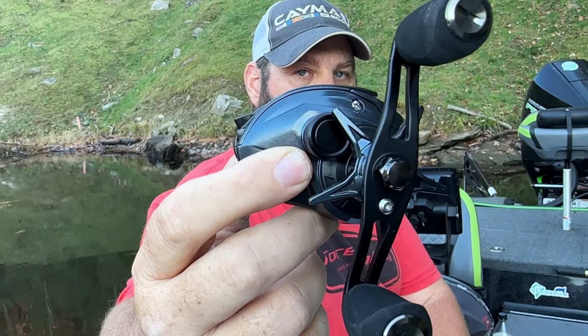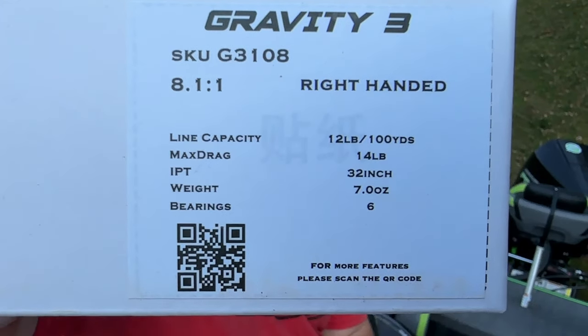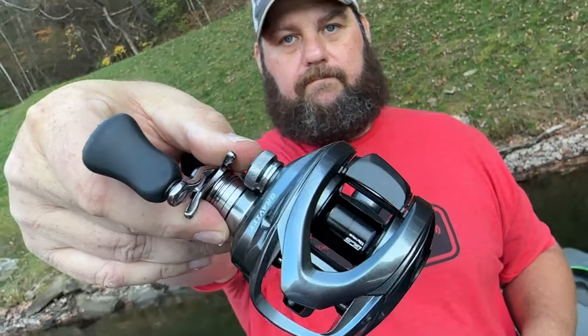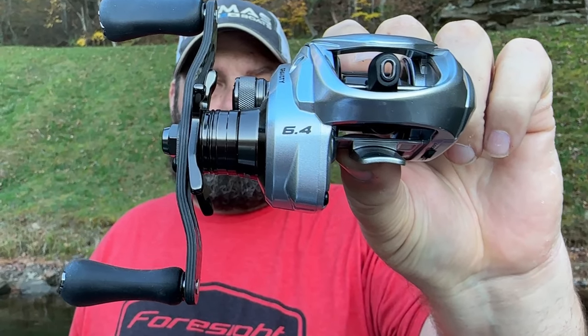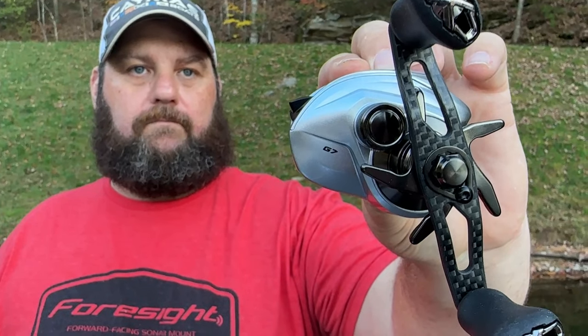The other Gravity 3 is an 8:1 to 1, also weighs 7 ounces. This is the Gravity 5 - a 5.4:1, which will be really good for those deep-diving cranks. It's 7.1 ounces, so a little bit heavier. I like the gunmetal design on this one. This is the Gravity 7 - a 6.4:1, I believe also around 7 ounces. We're really going to put this one to the test - it's going on the underspin rod.